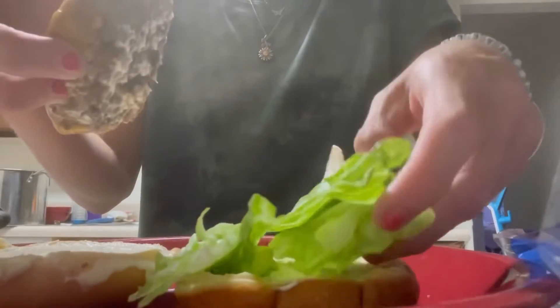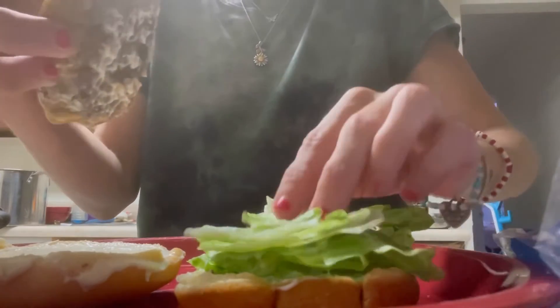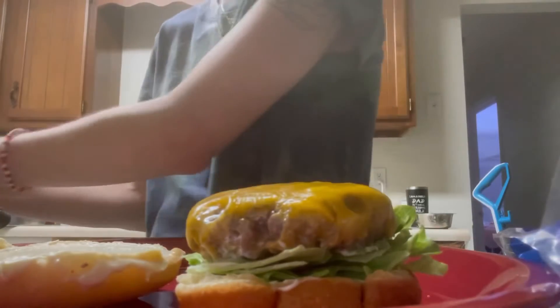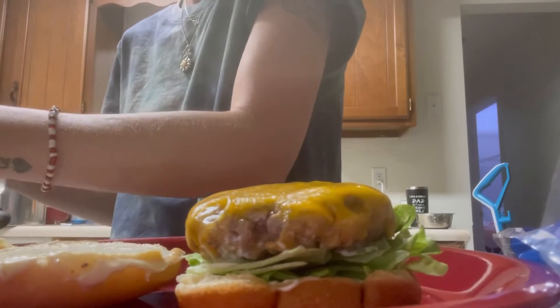I normally add the lettuce on the top, but I watched some YouTube videos and they put the lettuce underneath the patty — the burger. So I did this. My husband liked it a lot better.